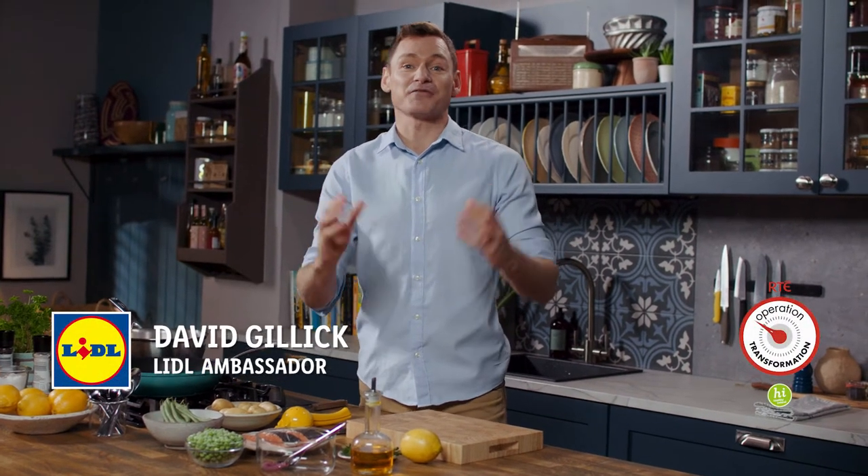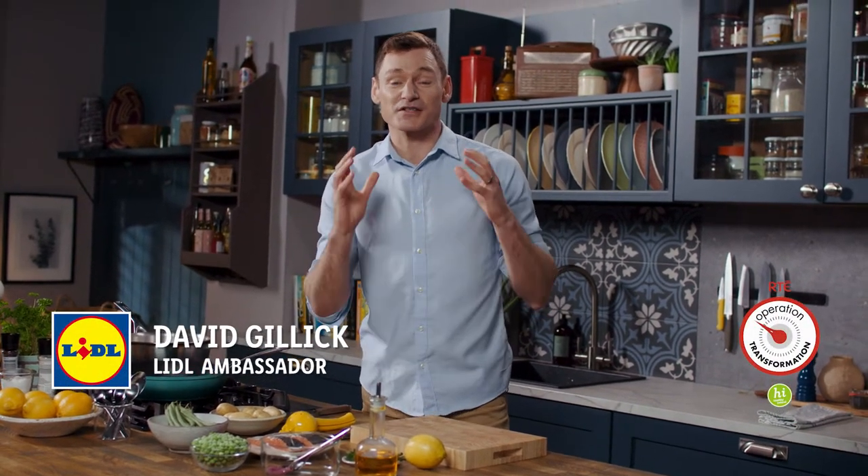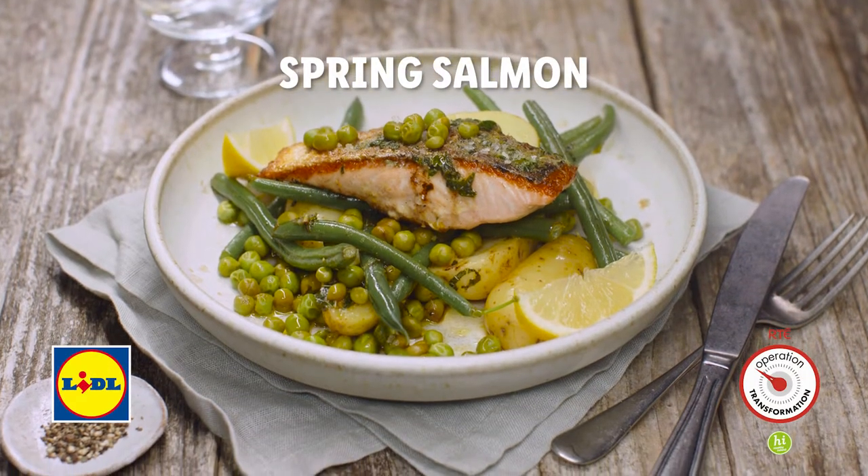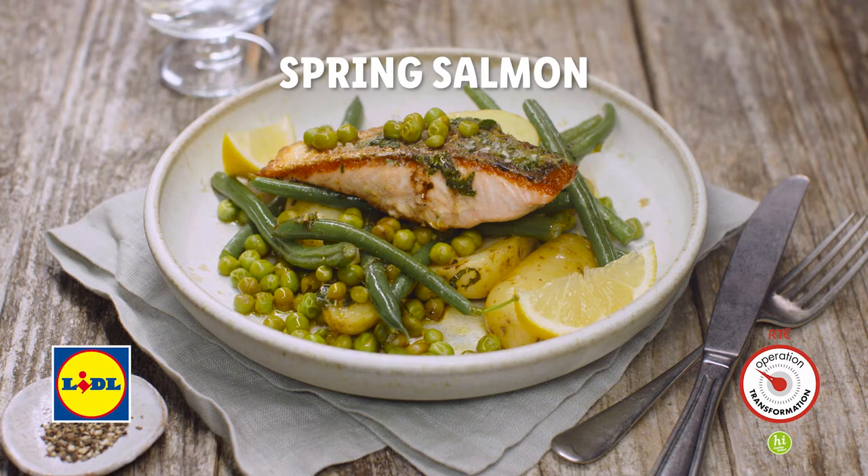Congratulations everyone, it's week eight of Operation Transformation. You've worked so hard over the last couple of weeks, and to celebrate I'm gonna show you how to cook one of my own personal recipes. It's called Spring Salmon — zesty, loads of flavor, healthy and nutritious.